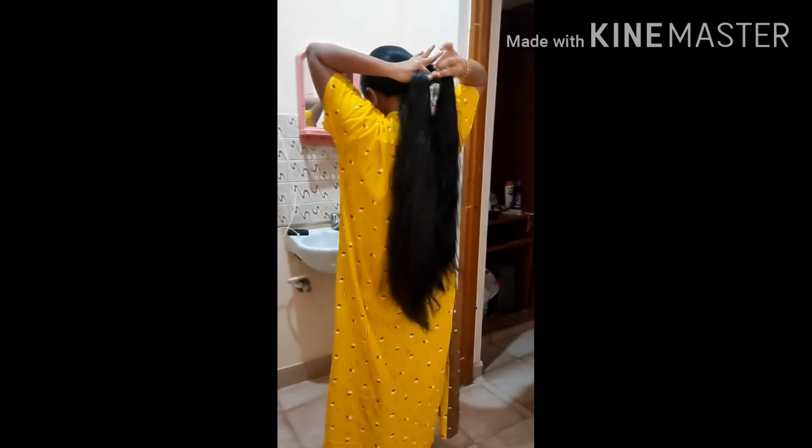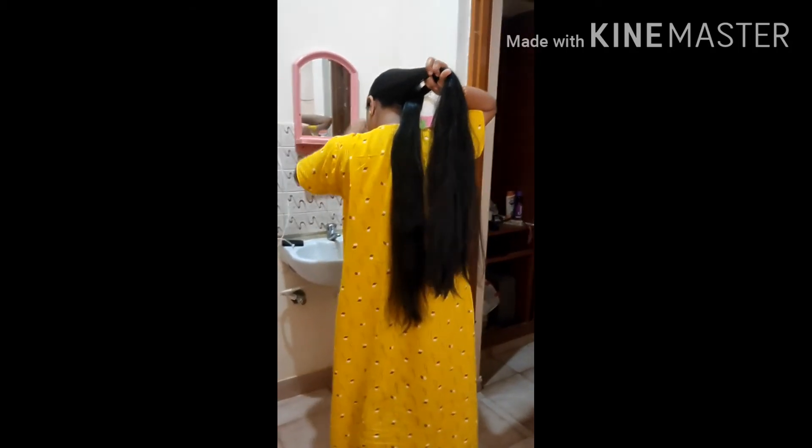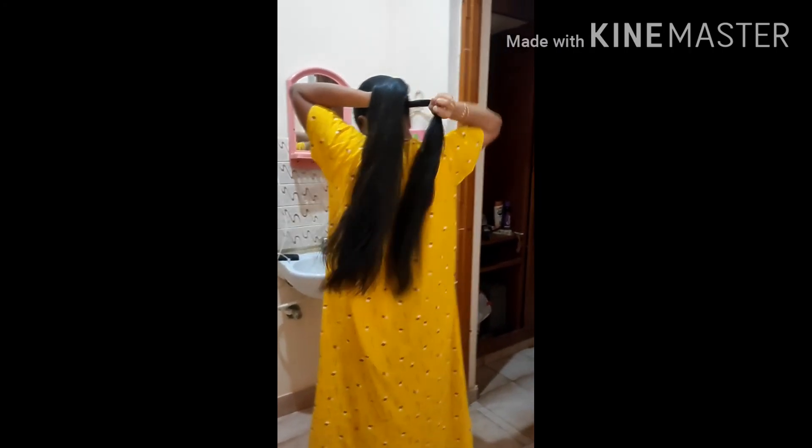In case of any doubt, please email me — I will paste my email ID in the description. Whoever is interested in joining our hair care group can also send me an email. Thanks for watching, kindly subscribe to my channel, and share with whoever might need this. Bye, take care — we'll meet in another good video.